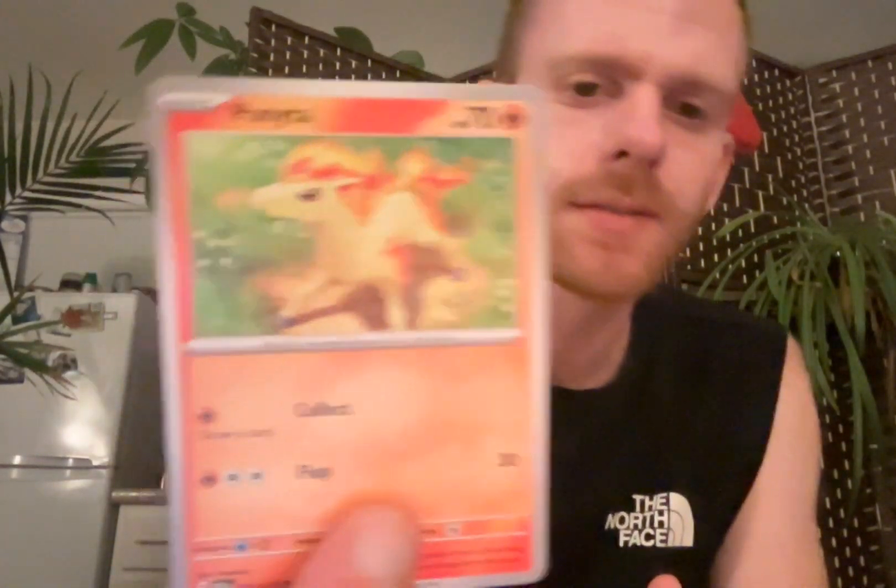Metapod! Nice. I don't think I have that yet - not in the set. Poliwag. I already have that, but it's nice. Ponyta. That's the first time I got that.